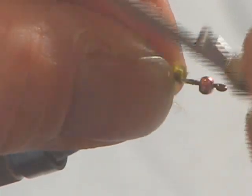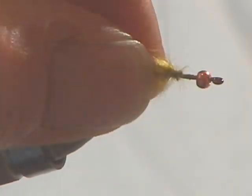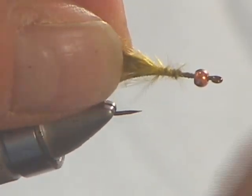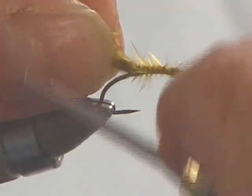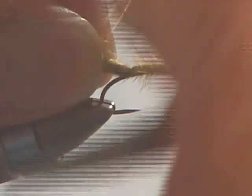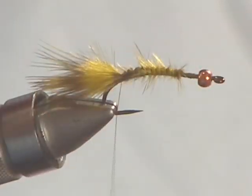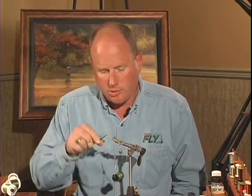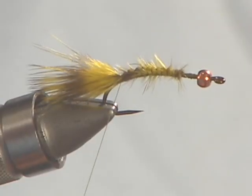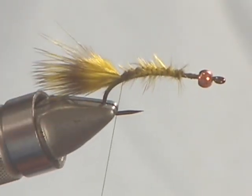I pre-measured the feather and take a couple of loose wraps to encompass it, then slide my left thumb and forefinger back to keep the materials righted on top of the hook shank — just lifting ever so slightly to keep them on top of the hook. There you have a nice delicate tail. Remember the actual damselfly nymph only has three paddle-like tails, which are used to draw oxygen out of the water — so you don't need a lot. The barring of this marabou provides a very realistic look, and this fly will flow and breathe in the water.